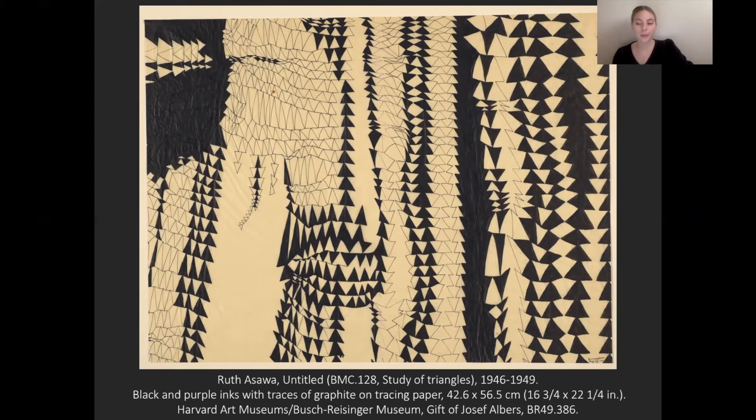Here we see Ozawa using black and purple ink on tracing paper to create a series of small triangles linked to one another. Using the triangle pattern, Ozawa creates a shifting background and foreground — the eye struggles to determine if the black is the background or the cream is the background of the work. This figure-and-ground in motion is one of the techniques that Albers pushed students to work with. However, Ozawa's work is not purely geometric and orderly as we might expect from Albers or his students — rather, it's more freeform and organic in nature, and this is where we see Ozawa starting to exercise her own hand.